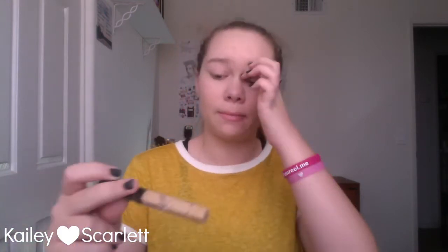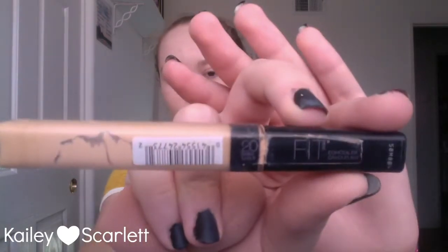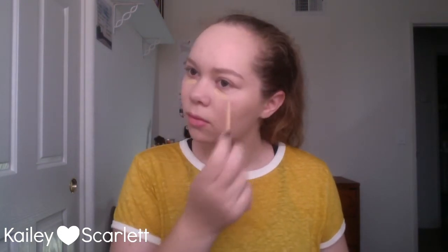Now I'm taking the excess off with a towel — that's a waste but I put too much on in the first place. Now I'm taking my Maybelline Fit Me concealer in the shade 20 and I'm just going to put this on my under eyes and any redness or spots that I have on my skin, and then I'm just gonna buff that out with my damp Beauty Blender once again.